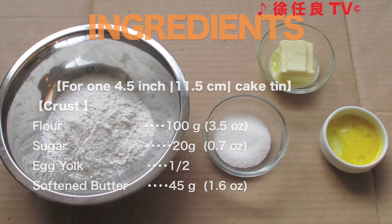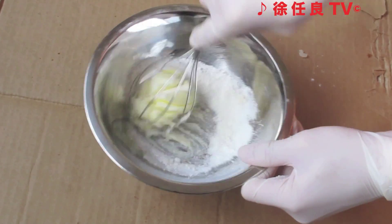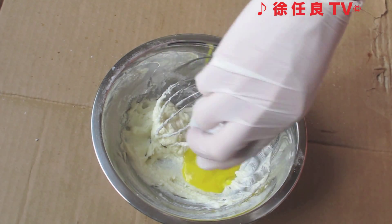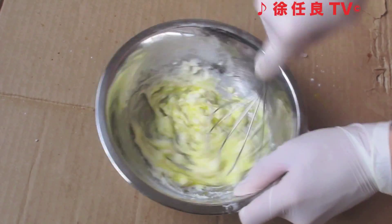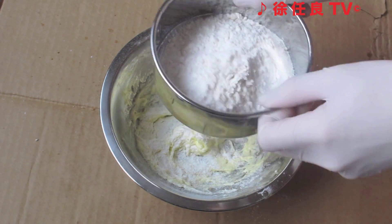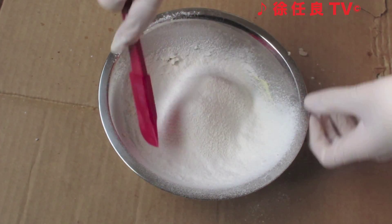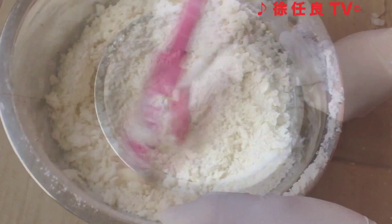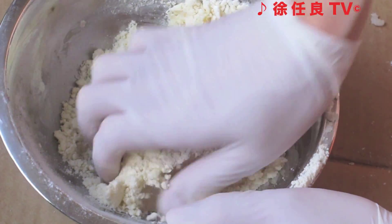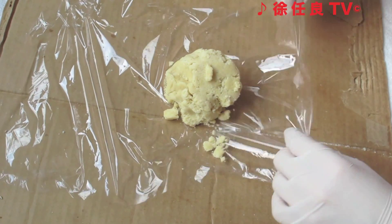Here are the ingredients that you'll need for the crust. Combine the butter and sugar in a mixing bowl and whisk until well combined and fluffy. Add the egg yolk and combine with a whisk again. Sift the flour through a sieve — sifting it will ensure there are no lumps. Gradually combine the flour with the mixture using a spatula until it resembles breadcrumbs. Using your hands, form the mixture into a dough. Transfer the dough onto a piece of plastic film, wrap it, and put it in the fridge for one hour.